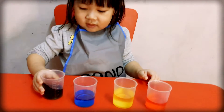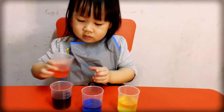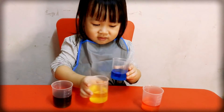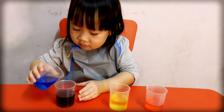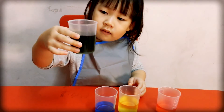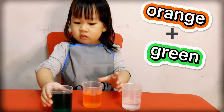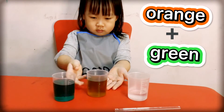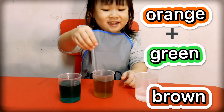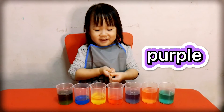What color is it? You can add lots of colors. Add this color, add this color, add this color. What color? Brown? Green? Purple? Red? I don't know!